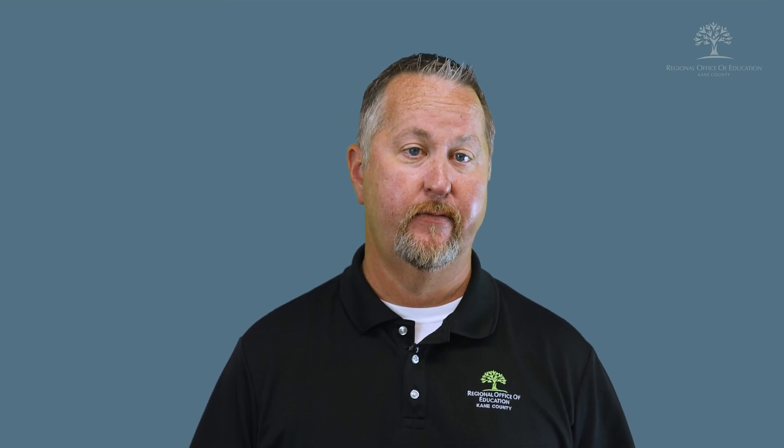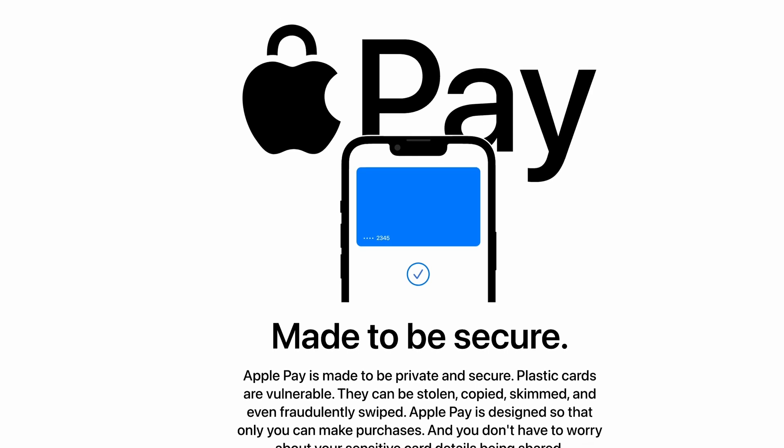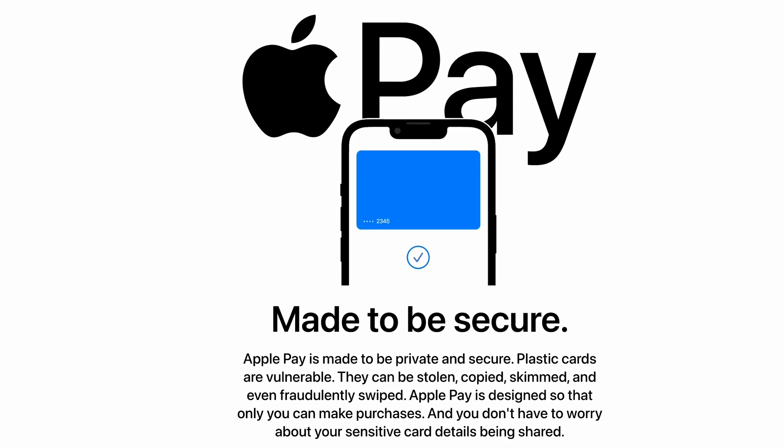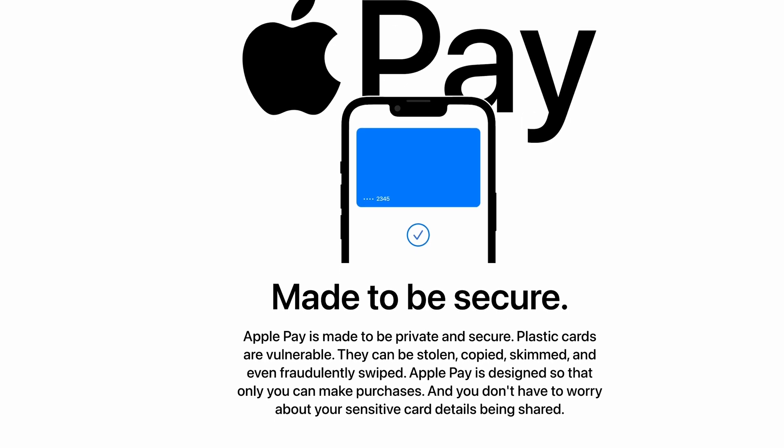Once completed, it will take a moment while your credit card company verifies and activates it on your phone. You may ask: is this safe? Yes, very safe. It actually creates a different card number that is linked and encrypted. I don't have all my cards in my wallet, but I do have a couple that I regularly use.